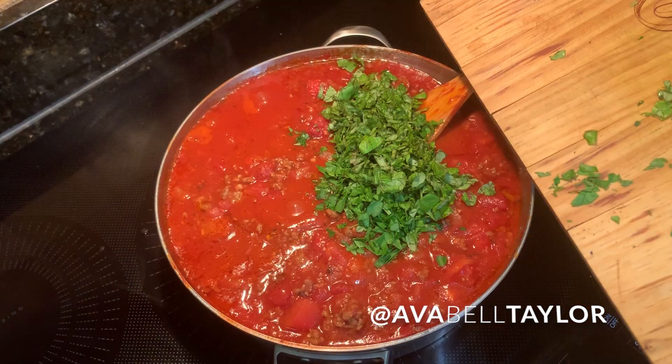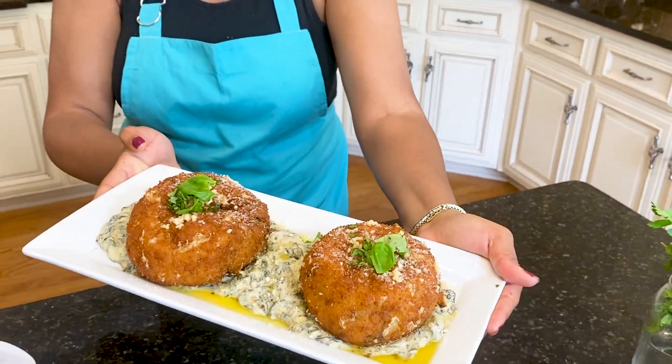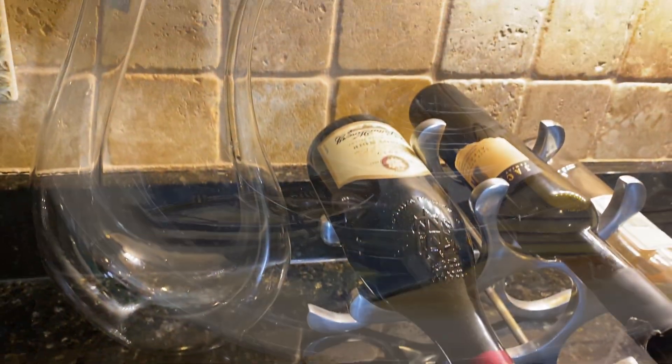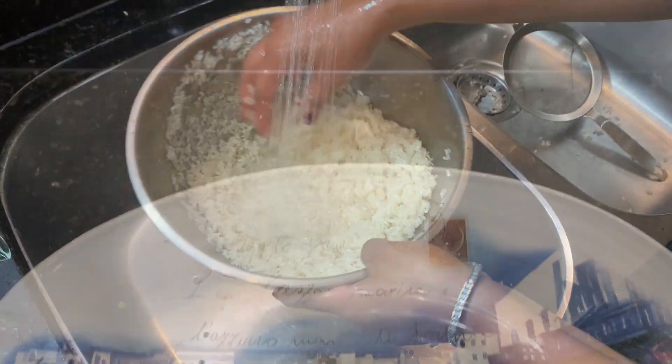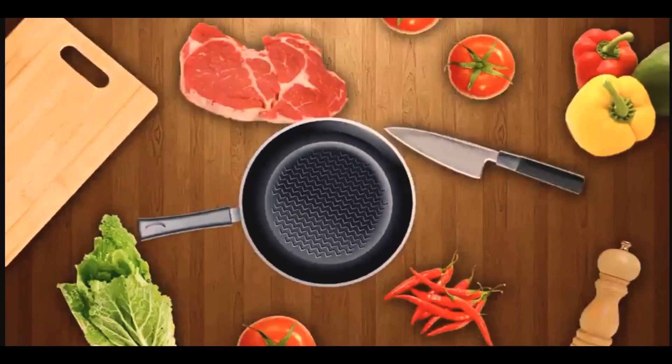What's up guys? I'm Ava Bell Taylor and today we're diving into an Italian dish — fried, giant, and stuffed rice balls. Prepare your taste buds because this is Cooking with Flava with Ava.